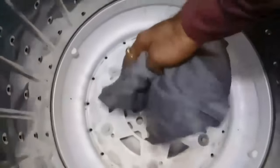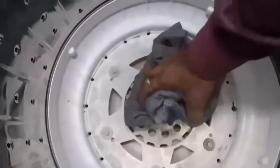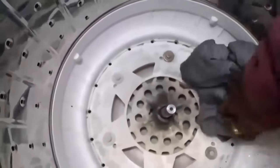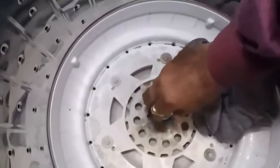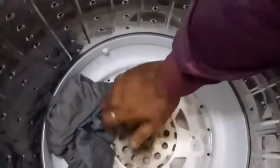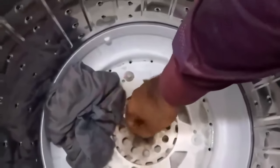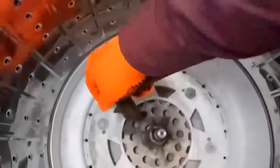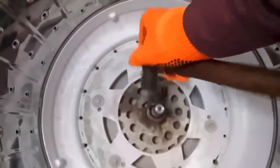Now take a cloth and wipe it thoroughly. The shaft is still not moving — clean it fully. The shaft should move freely; the tub is moving now. If the agitator shaft is free, our job is done. In this case the shaft is not moving, so what we have to do is take a hammer and tap it gently on the shaft.